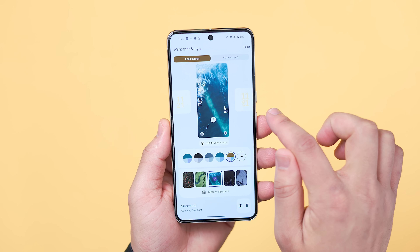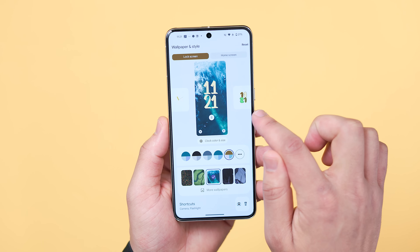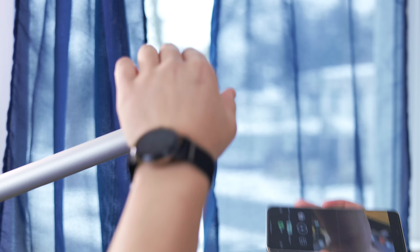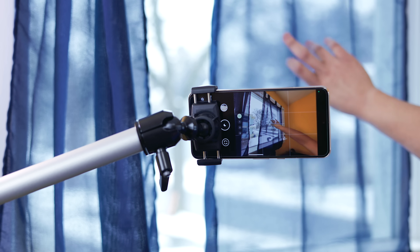Whether you're a seasoned vet or a beginner to the Pixel world, there's always something new to learn that will help you get the most out of your device, and this video should help you maximize your experience with a handful of tips that most users should at least know about. We've tested these features on everything from the Pixel 6a to the Pixel 8 Pro and confirmed they do work.